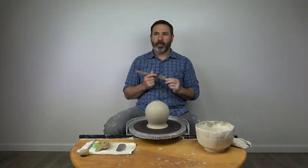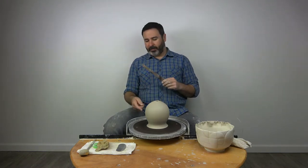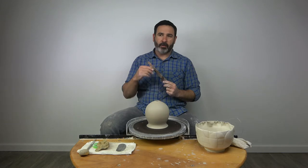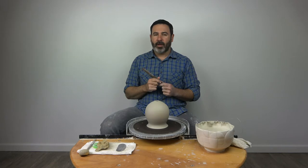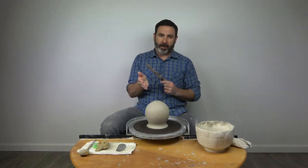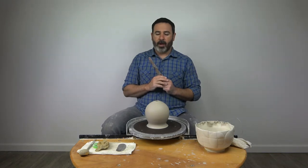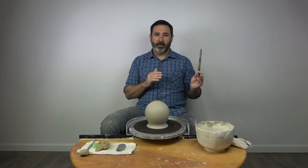Undercutting actually kind of tells only part of the story. What I like to do with an undercutting tool is manage the profile of the bottom quarter or third of a pot. That includes removing material from the wall that you couldn't get out with the pulling process, and taking the line of the pot right down to the bat — whether you're then doing a thrown foot or setting up for a trimmed foot.